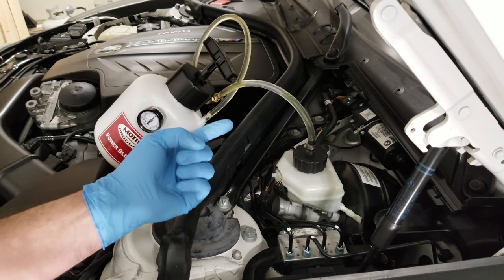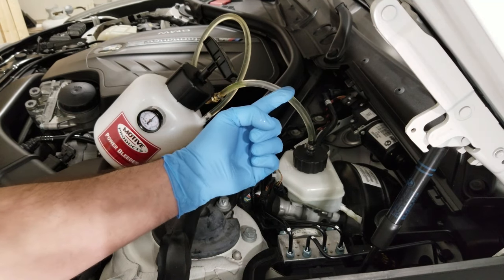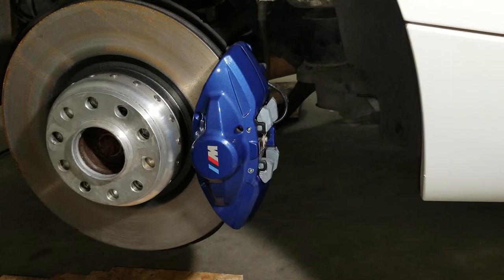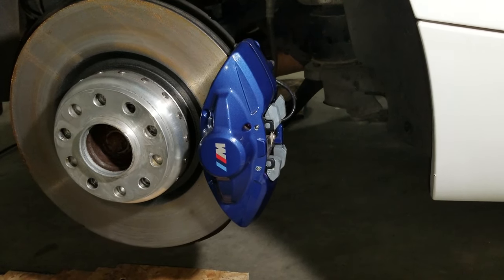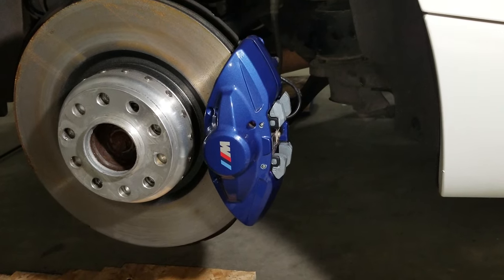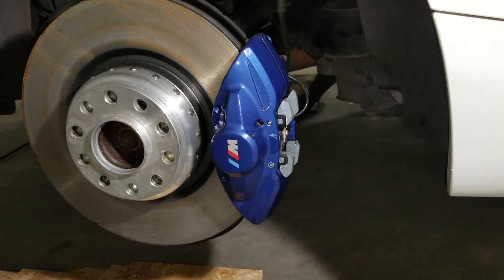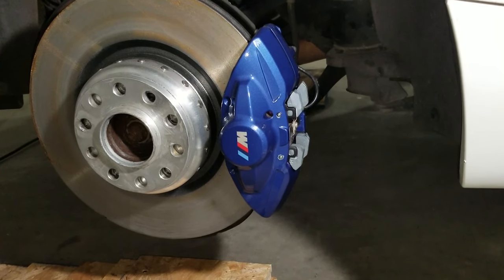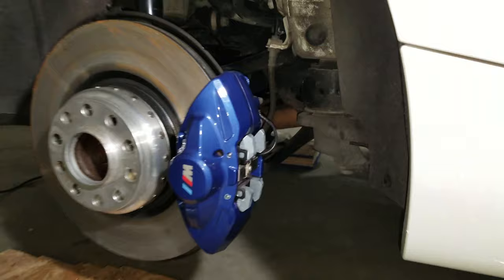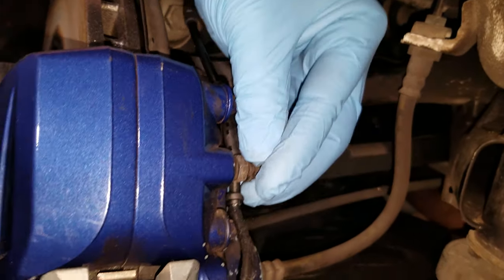Now I'm gonna grab my 11mm wrench and my bleeder bottles and go to the passenger rear brake caliper. When you bleed the brakes, you need to start at the caliper that's furthest away from the brake master cylinder. On this M235i, the brake master cylinder is on the driver's side, so the furthest caliper away is the passenger rear. We're gonna start with this one first, and to access the bleed valve you just need to pop this little cap off.